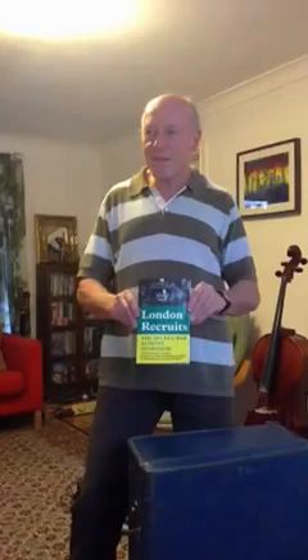My name is Graham White and I've written a chapter in this book called 'London Recruits: The Secret War Against Apartheid.' It's a very interesting story, a piece of exciting history about the fight against Apartheid. I've written a small chapter because I was one of the people that went to South Africa to do some work for the African National Congress.